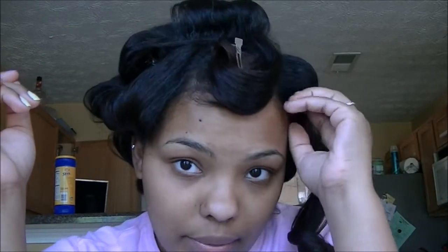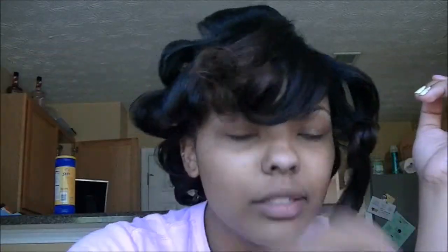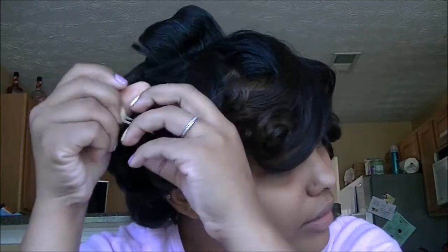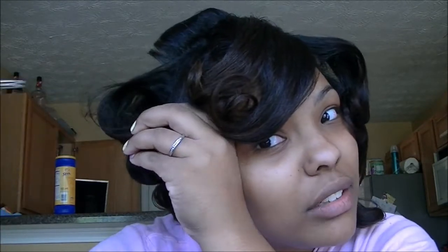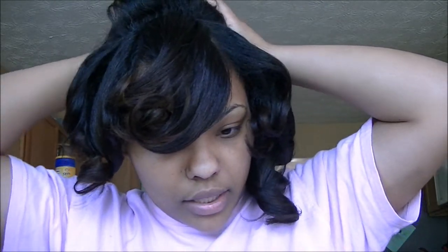Once I take out the pins I'm going to put some spray in the top, fluff it — just watch. I don't really use combs because sometimes I don't want a perfect look — that's not what I'm going for today. I'm just going for cute, not perfection. See how the curls at the bottom are looser than the ones on top? That's from using those two different size curling irons.